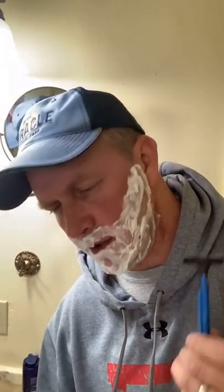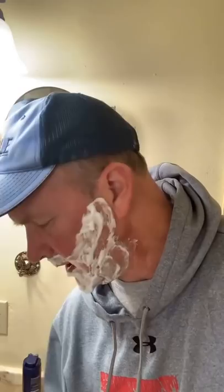Prop razors. There are some scenes where an actor can actually shave, but that's typically a one-take deal if you're getting real close and seeing the bristle leave the face. Most of the time we'll fake it. So the actor will be clean shaven and we'll take packing tape and put it on top of the blade. You can do that all day long.